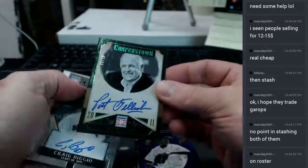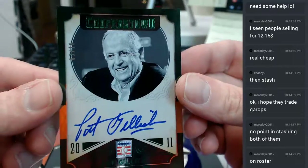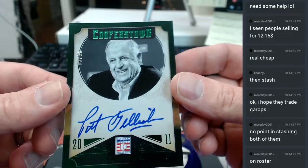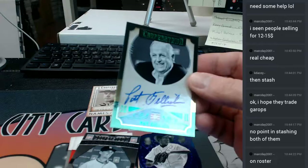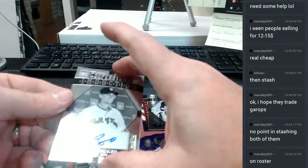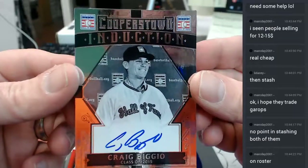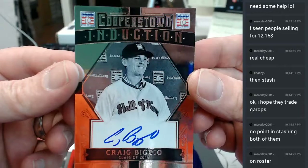Three out of ten. Pat Gillick Emerald, three out of ten. Unnumbered but on-card — Craig Biggio, he's in the Hall of Fame.